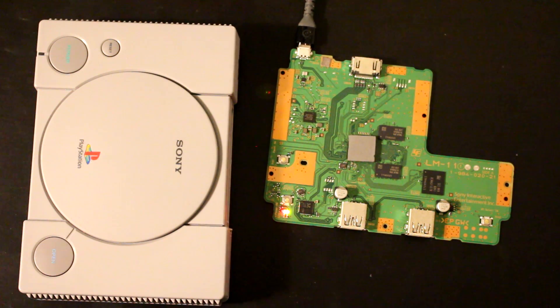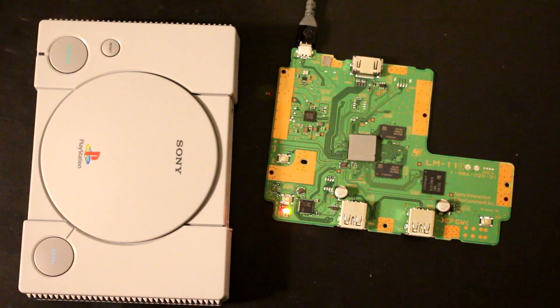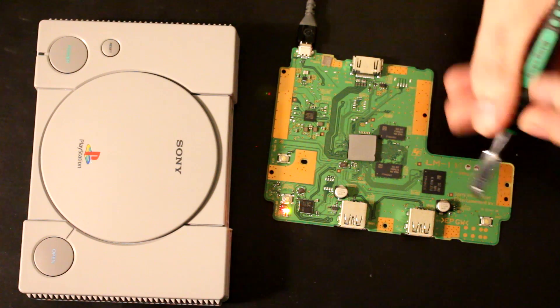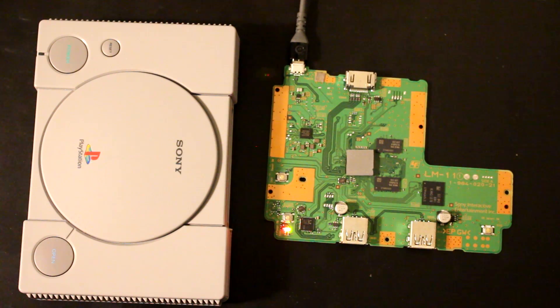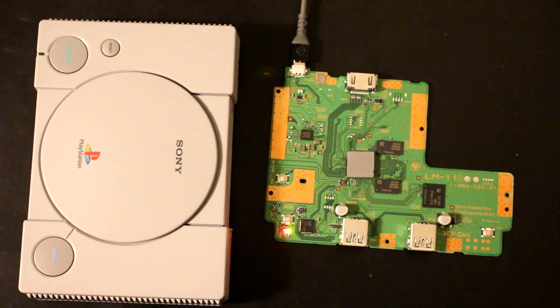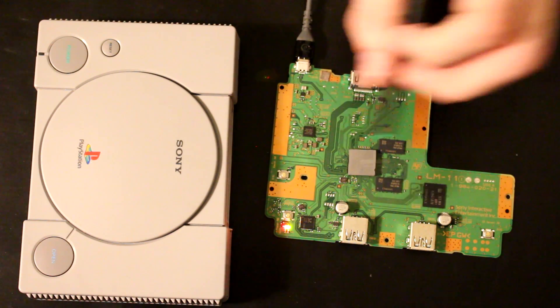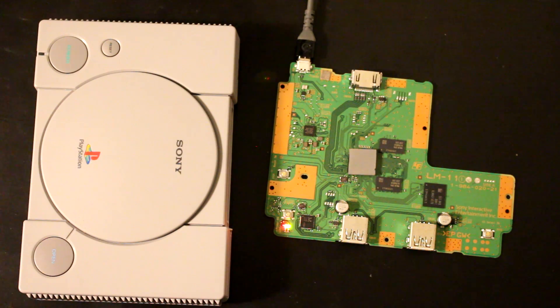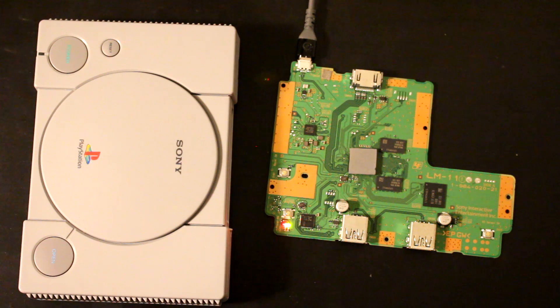Today I'm going to show you how to remove the current limiter on the PlayStation Classic's front two USB ports. There are a couple chips that have a resistance set on them, which designates how much electrical current goes through to either of these ports. There are two chips, one for each port, and we're going to short the two resistors that determine how much current it gives — shorting those to ground will disable the current limiting.